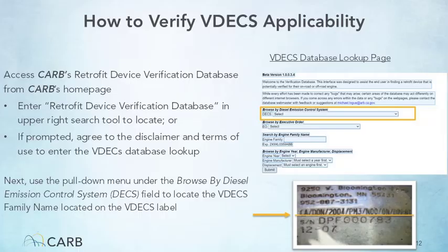As a Clean Truck Check Tester, you do not have the responsibilities of a vehicle owner or installer as described on that page. Checking the box and clicking Agree is only to allow access to the VDECS database. You will see a screen with a Browse by Diesel Emission Control System field. From the menu, choose the Diesel Emission Control Strategy family name that is located on the VDECS label on the engine near the ECL or on the VDECS itself.